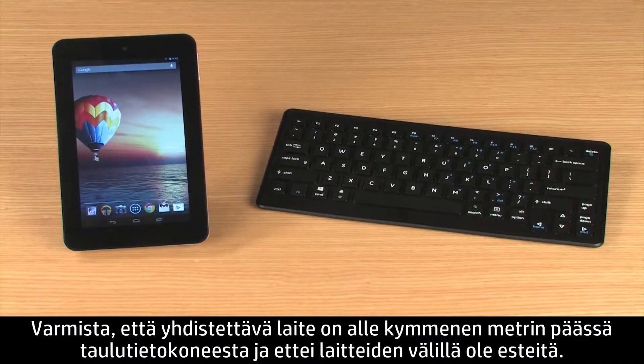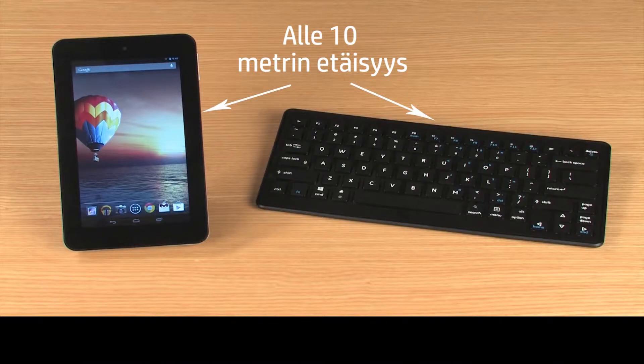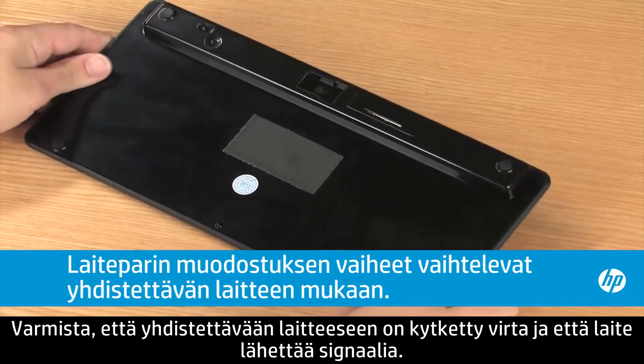Next, make sure the device you are pairing with is within 33 feet of the tablet with no obstructions. Then make sure the device is turned on and broadcasting.